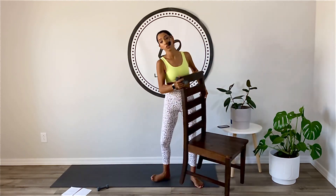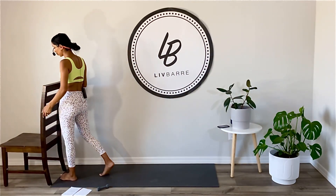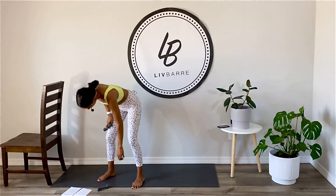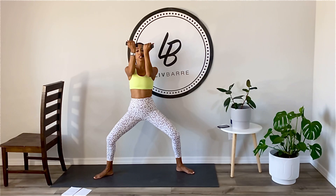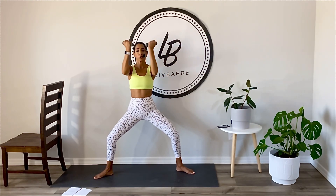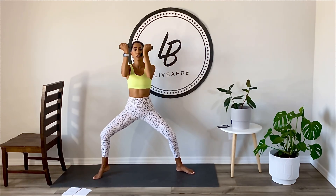Put your chair to the side — you're still going to need it. We got booty and ab work, but first we're going into a wide second. Knees trapped in second toe. Bring your fists to face me, pull your elbows back. We're going to start adding a lower body pulse and pick up your left heel.